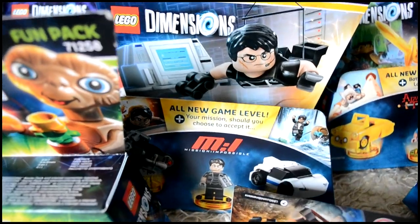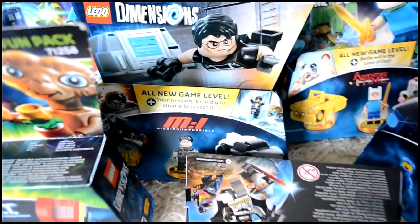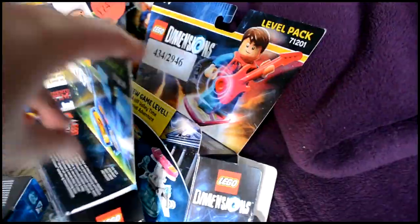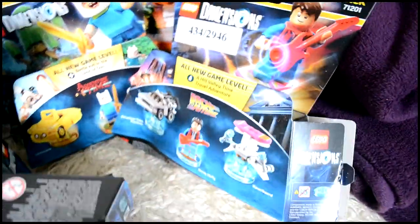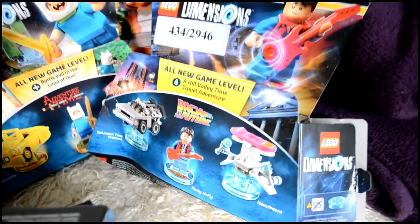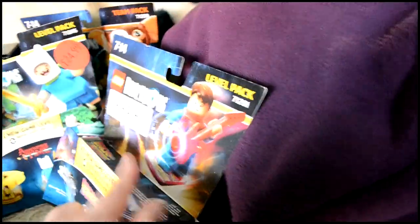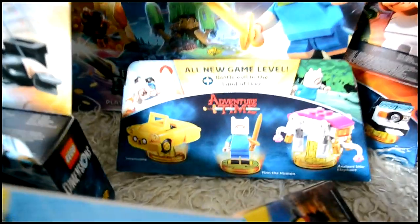Behind the LEGO Movie guys we've got the Mission Impossible level pack with Ethan Hunt, which is pretty cool. And behind Benny we've got the Back to the Future pack with the DeLorean and the hoverboard still in their box — Marty was out at the front but his vehicles are still in there.